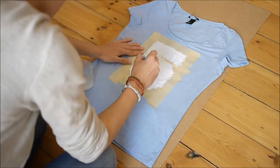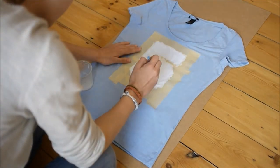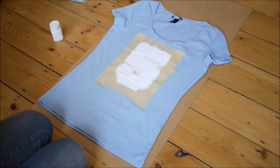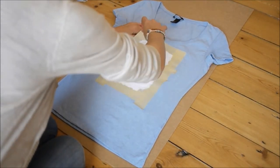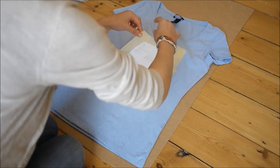I painted two coats of white to have a really nice clean finish. Once it's completely dry, you can just go ahead and peel off the masking tape.